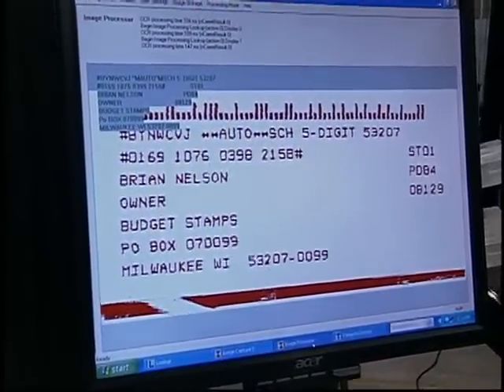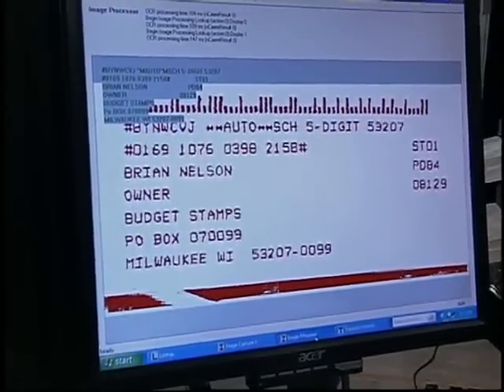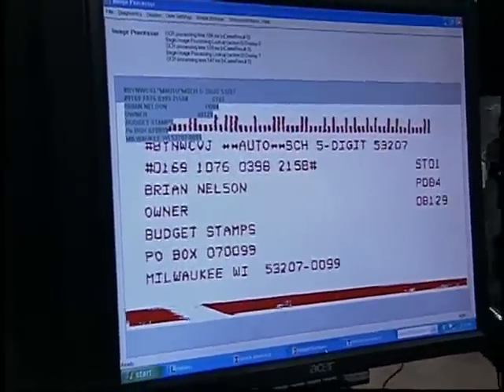We could put special carrier numbers on each mail piece so that when a carrier runs the mail through a delivery point or a park point, we could actually identify where those break points are.